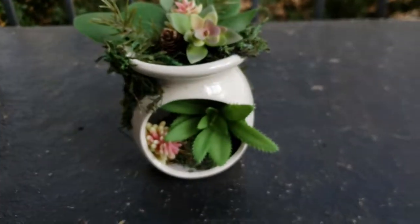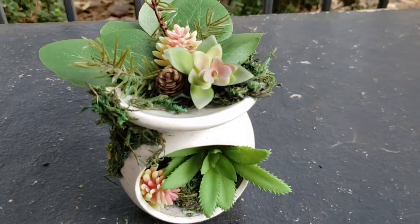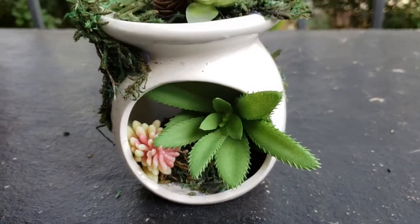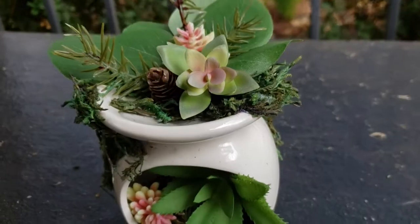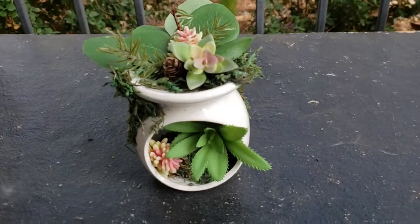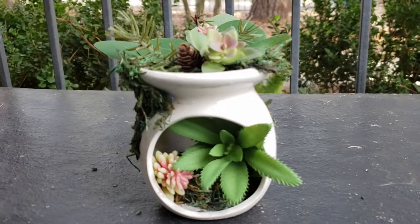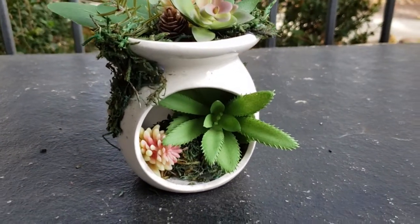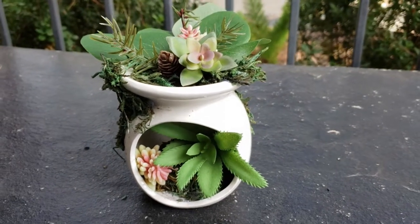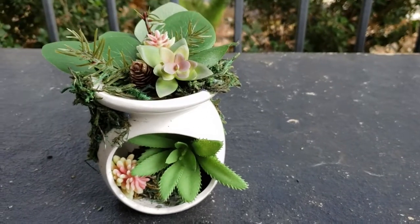Here's how the candle holder turned out — I absolutely love it. I love that the creaminess of the candle holder is like a pop of color against the greenery inside. It matches my other decor really well and it really screams spring to me. If you love it as much as I do, leave a comment below saying this one is your favorite DIY.